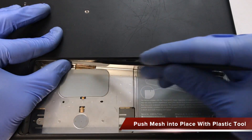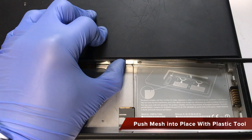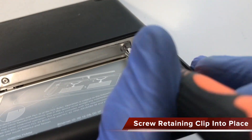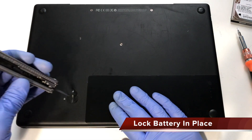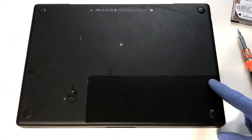Tuck these mesh tabs for the memory banks back into place using a plastic tool to avoid damage. Insert and turn the three Phillips screws needed for the retention bracket. Return the battery back into its bay. Lock the battery in place with a flathead screwdriver turning the slot in a counterclockwise direction.